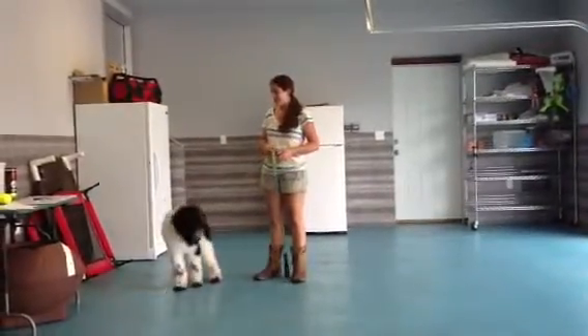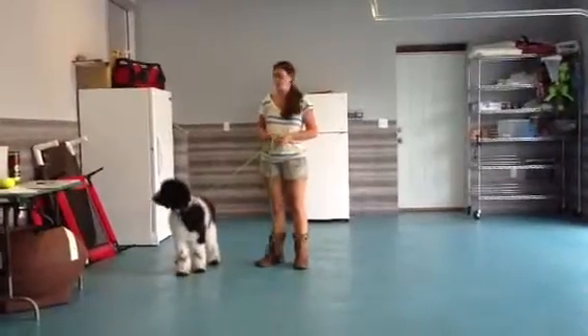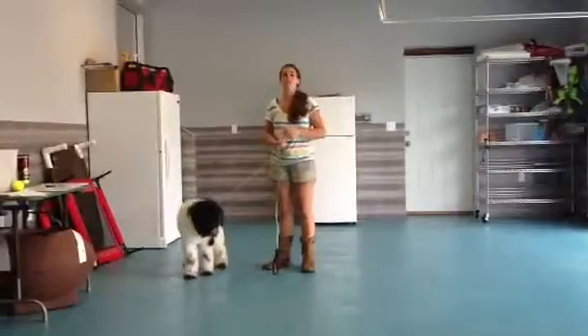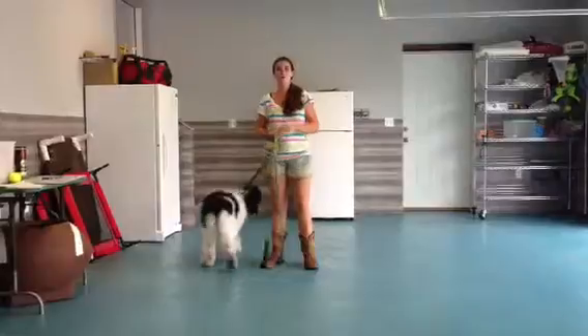Hey, it's Lisa with Duncan and we are going to go ahead and work on stay training. Basically what we're going to do with Duncan is put him on a sit. He seems to know a few commands pretty well.